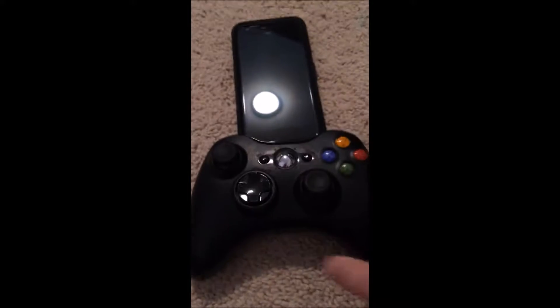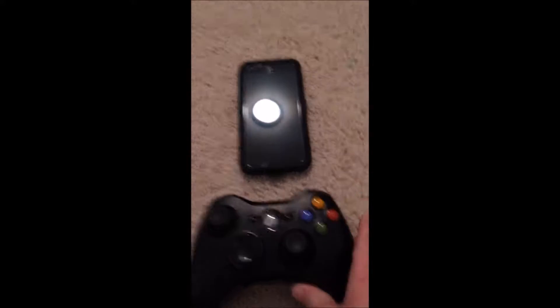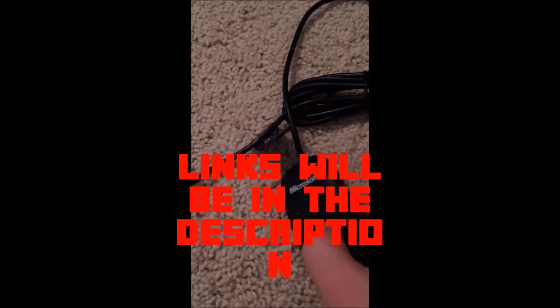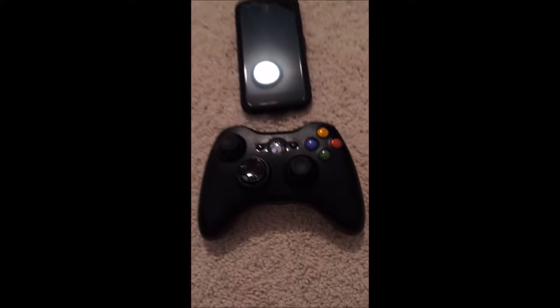I'm going to show you how to use an Xbox controller with your Google Pixel to play games. The first step is you want to buy this on Amazon, and you have to kind of use the Xbox 360 controller.